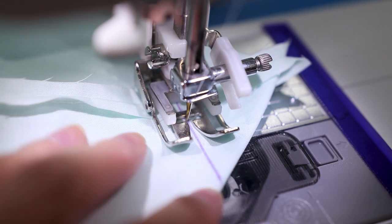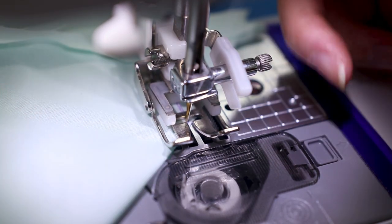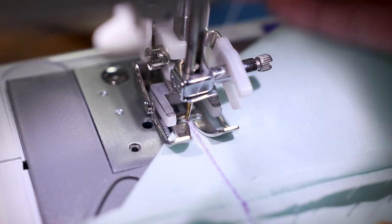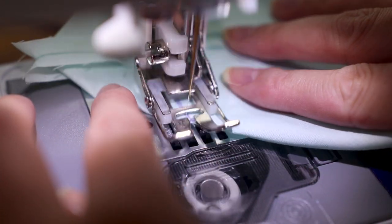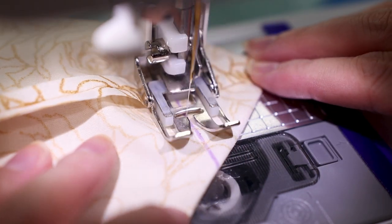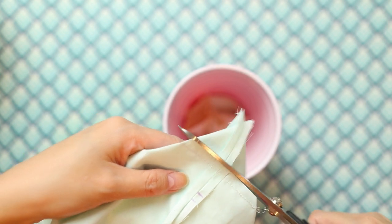Right before you reach the end, leave the needle down, lift the presser foot, pivot 180 degrees so you're facing the opposite direction, lower the presser foot, and sew back into the same line to reinforce the stitches. Because you'll likely be putting items into the bag, you want the seams to be secure. Trim off the excess fabric at the corners, leaving about a quarter inch seam allowance.